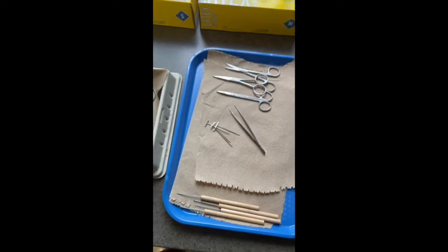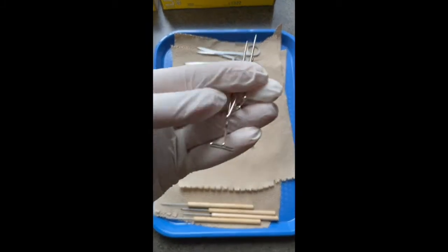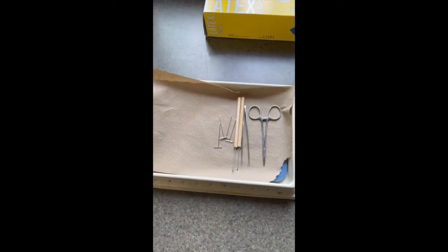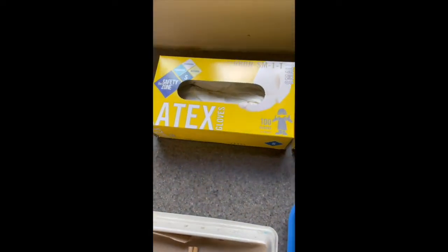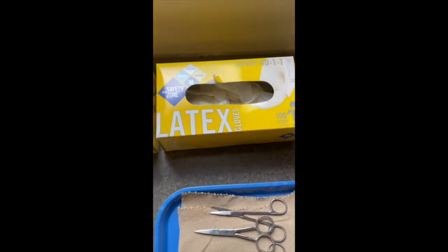These are dangerous. Be careful. Set those down. And four dissecting pins that have a little T at the end. Once you have this equipment, you may also get four gloves, two for each of you. The gloves are either small or medium. I do have large gloves as well for students who need that.